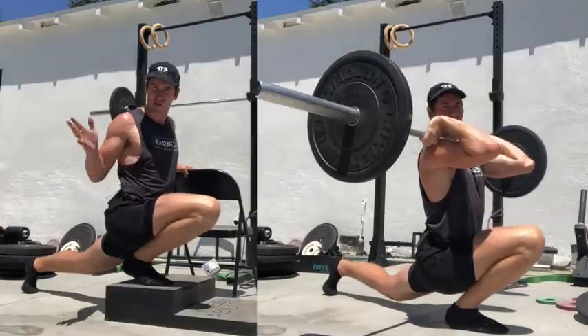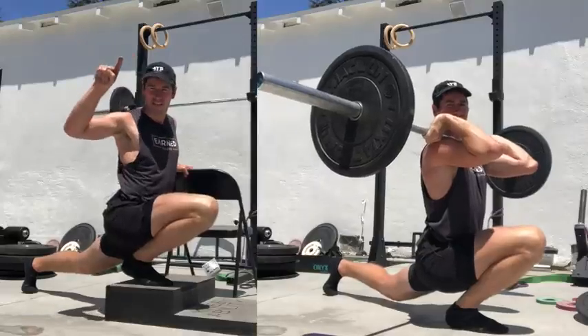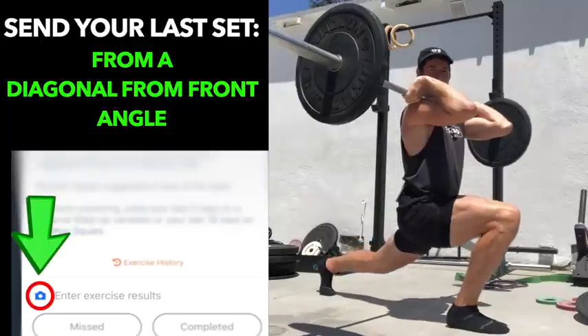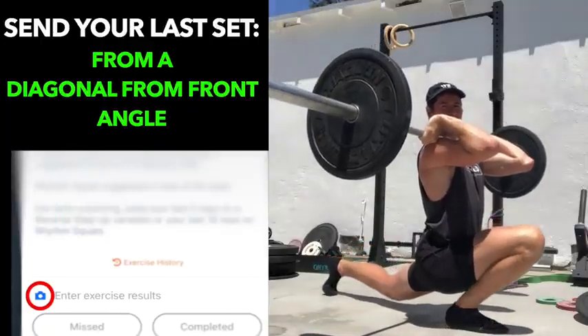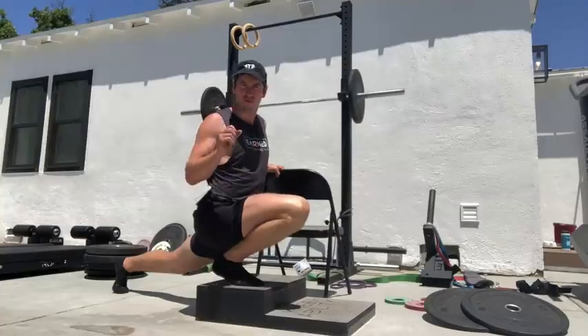Send your form in from a side angle. I went slightly diagonal from the front today because of the plates, so I wouldn't want the plates to interfere with seeing your body. Send in your form last set each session through the camera icon, and we're going to guide you to improve on this exercise.